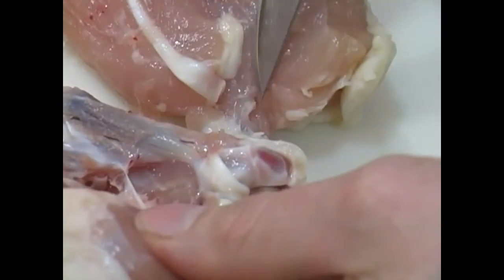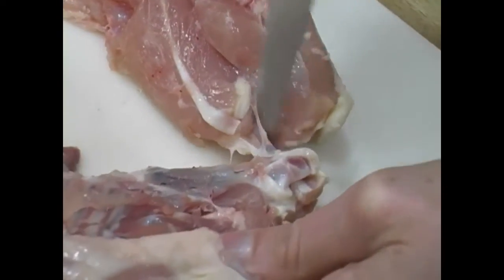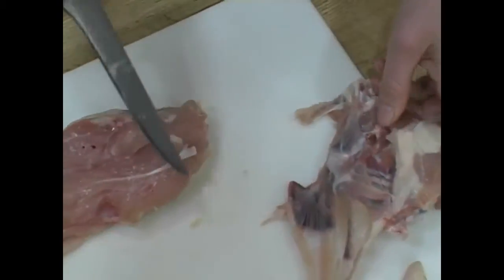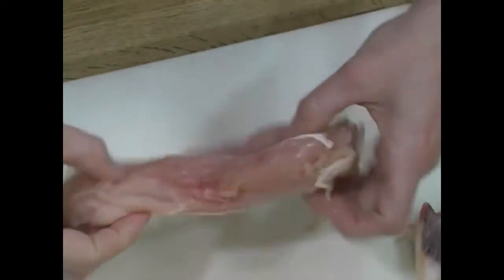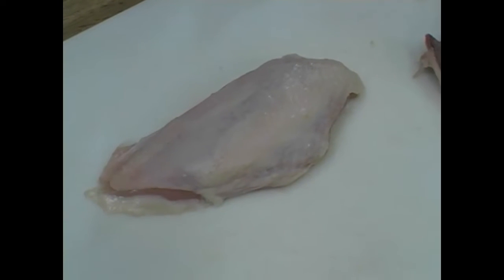There's usually a little bit of the wishbone still in the breast too, so once you get to this point just scrape your knife around the bone to pull it out. Turn it over and we have a nice boneless skin-on chicken breast.